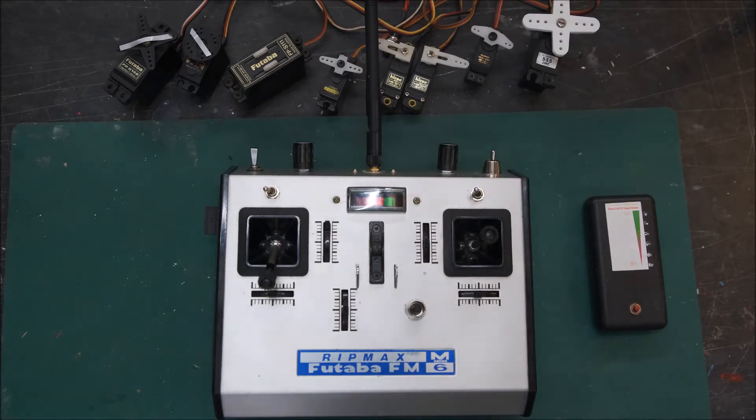Hi guys, Stuart Mackay here again, and I hope you're all having a good Easter. This is filmed on Easter Saturday. I've just completed a conversion of a Futaba M6 from the mid-1970s. This has been done for a Scottish friend of mine who's also in the Large Model Association, so we've specced this one such that it can be used for large models.